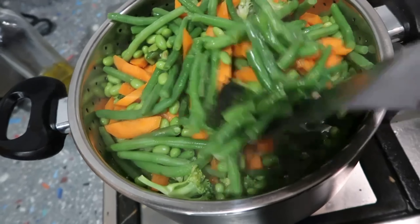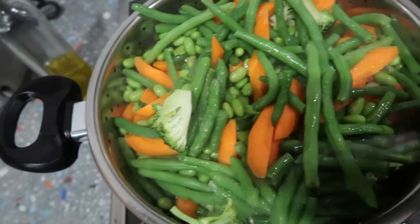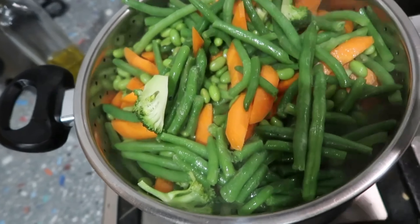For the vegetables tonight I've got a whole broccoli, three or four carrots, heaps of beans, and about half a packet of edamame beans.